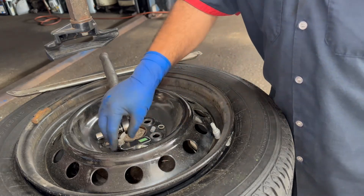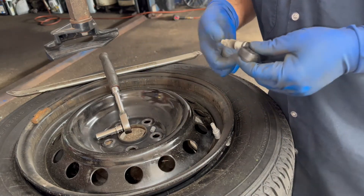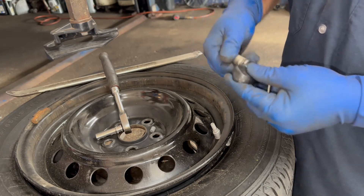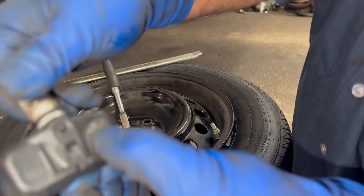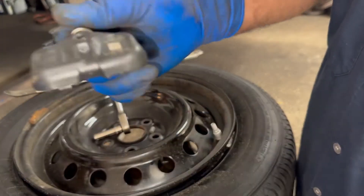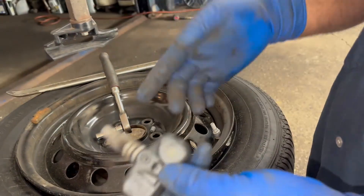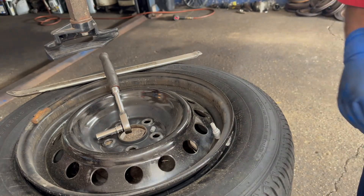We're done here — putting it back on the car. I like to dispose of old sensors because sometimes a car comes in, it picks up the old sensor's frequency, and you get a confusing light. There's the ID: 4D904B4 — that's the ID I was talking about. If the sensor had been completely dead, I would have input that ID manually.